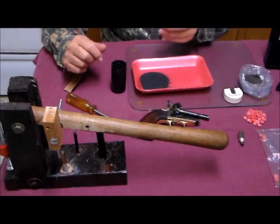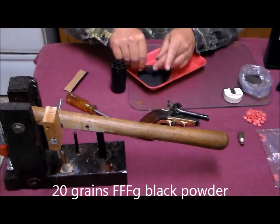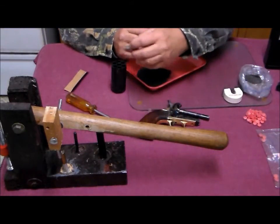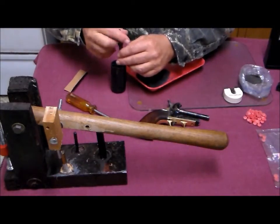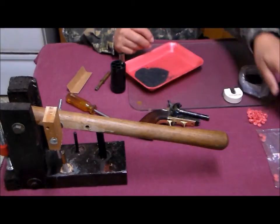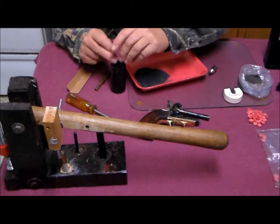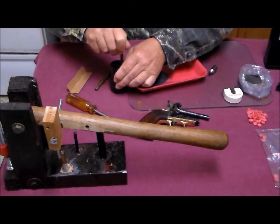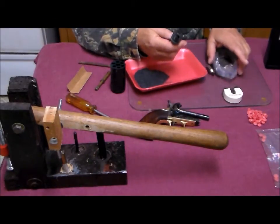We have a powder measure and we scoop it full — we've pre-set it to 20 grains of powder. We have a little funnel; put it down into this chamber right there. Then take one of our pre-cut styrofoam wads — this is cut out of a tray from a piece of store-bought meat, something I buy mostly to retrieve the trays rather than the contents. Crunch that down. Now, this measure is set for 25 grains of the magnetite shot that we'll be using.